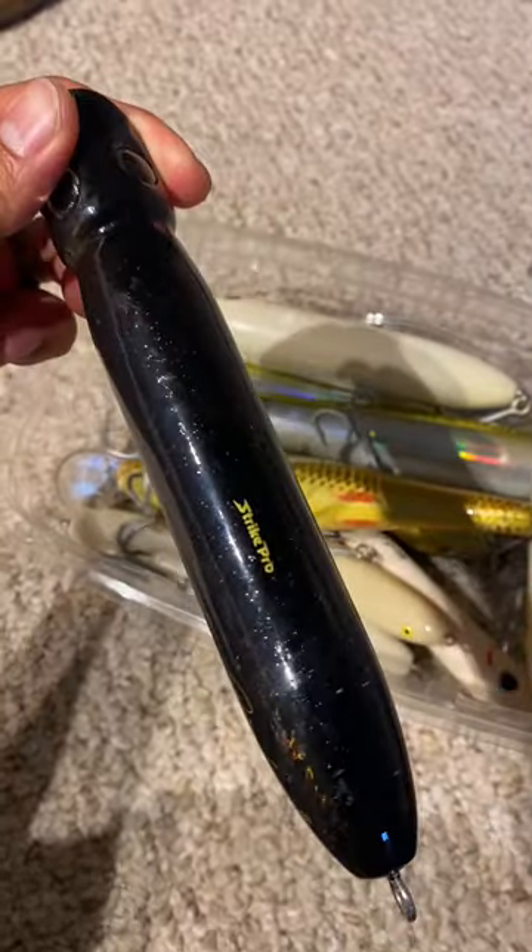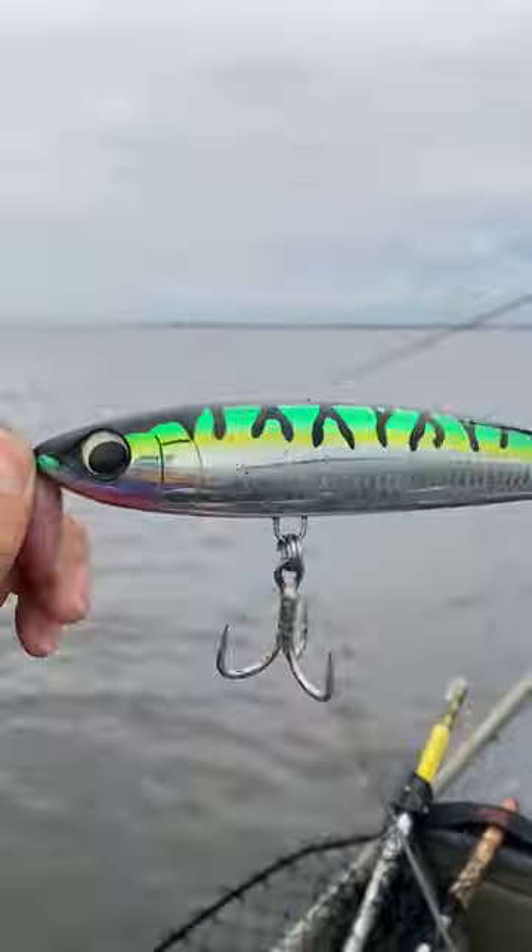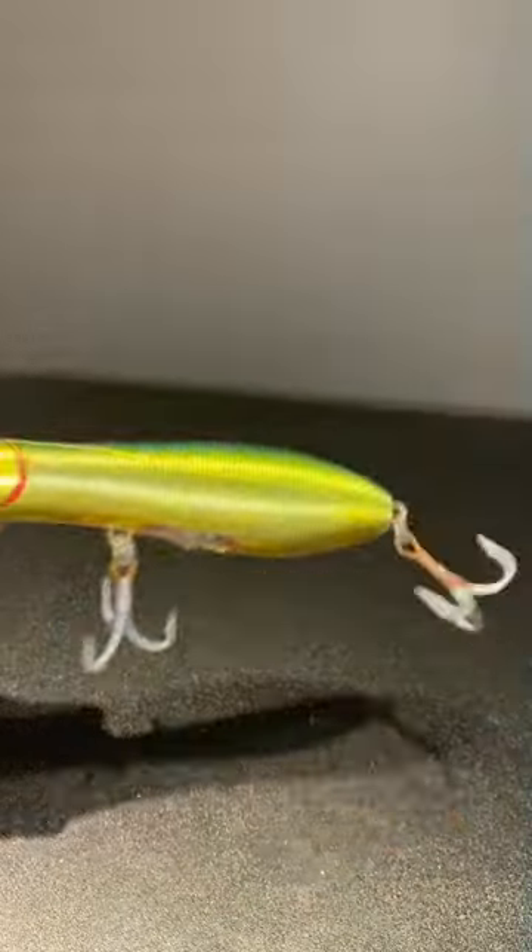How do you change out hooks? Great question. You might have noticed some of my lures have single hooks instead of trebles, and that's because on half my top water lures, I swap out the back treble. Here's how you do it.